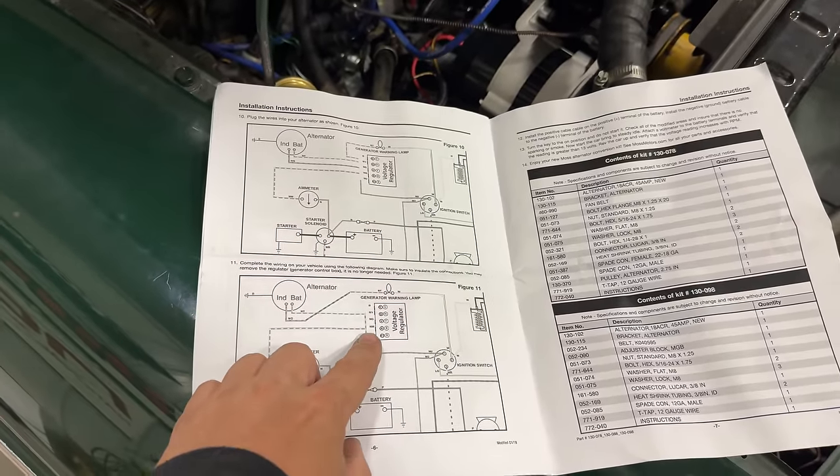Let's test the alternator. Currently the battery voltage is at 12.42 volts. Let's start the engine and see what it goes up to. The engine's running now. The voltage is going up, and if I rev the engine up a little bit it should go up even faster. Looks like it was settling in around 14.3 volts — that's exactly what we want.